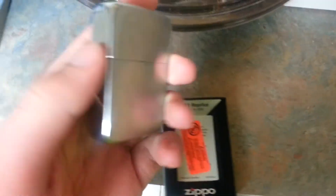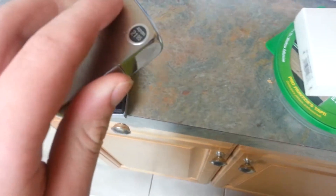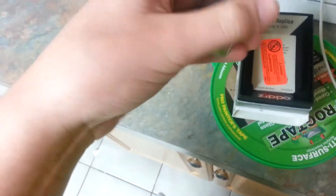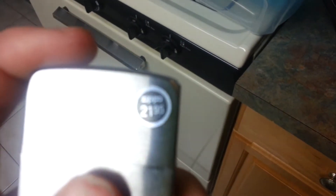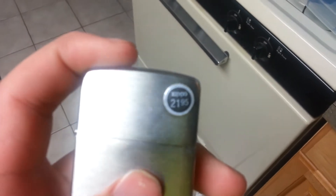I did open it for you guys because I wanted to show you the hinge and the different chimney. I'm probably going to get a Black Ice 1941 replica and keep it sealed. But there's the original retail — $21.95.